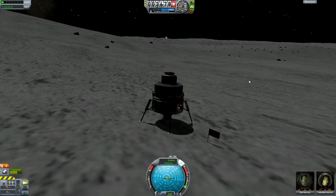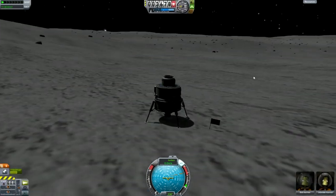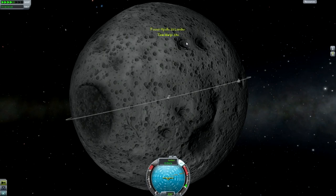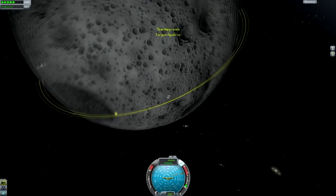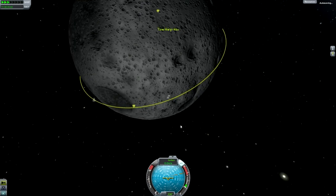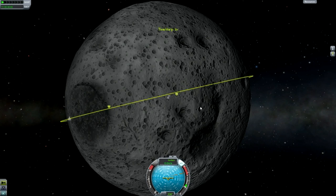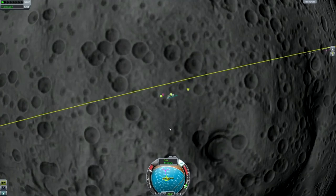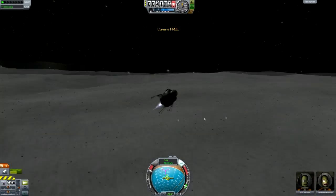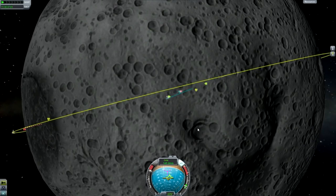Basically, if your orbit isn't very equatorial — anything more inclined than this — then as the moon rotates, you'll drift out of line with the orbit of the command and service module, which is obviously what you want to rendezvous with. That means when you burn on ascent, you're not going to burn in line with the command and service module's orbit — you're going to have to burn sort of across it, burning a little bit north as you take off.